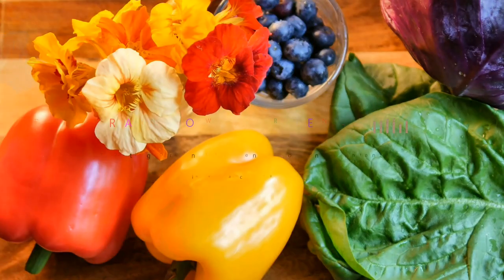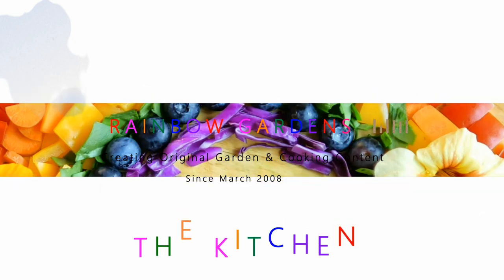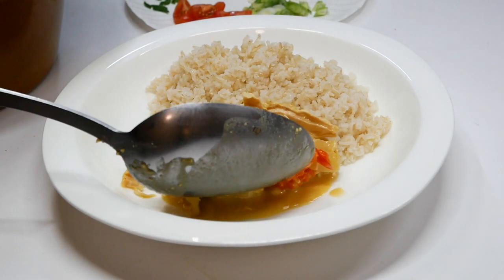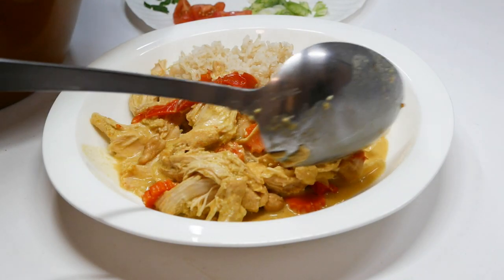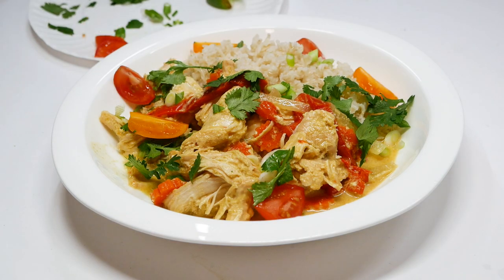Here is a recipe that is super delicious. I make it about three times a month. It's very easy to make and I hope you can give it a try soon. This is a Thai curry and I like to serve it with brown rice. You can use so many different things from your produce drawer — you can be flexible with this and make it your own.